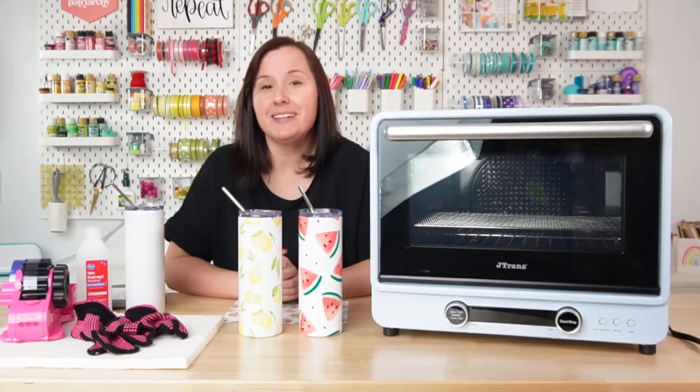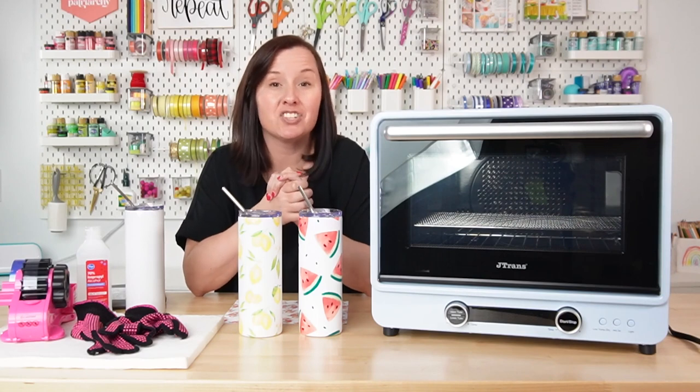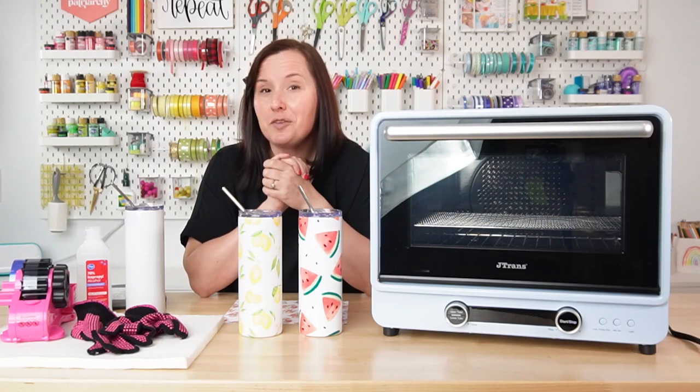Hey friends, it's Cory from Hey Let's Make Stuff, and in today's video we are learning how to sublimate tumblers in a convection oven. This is one of the most popular sublimation tutorials on my blog, so it's about time I made a video for it.